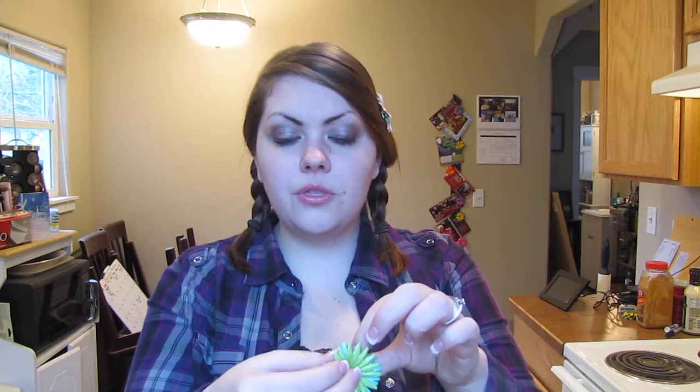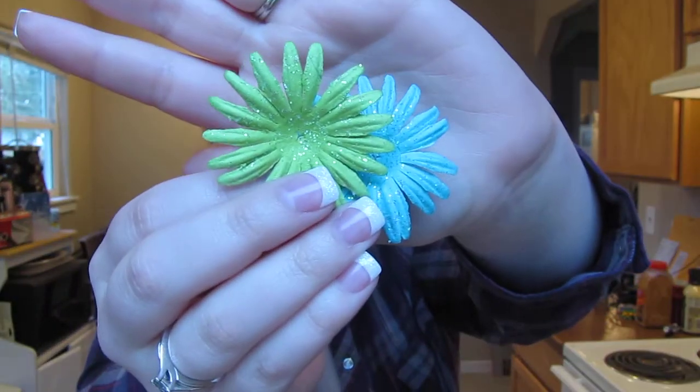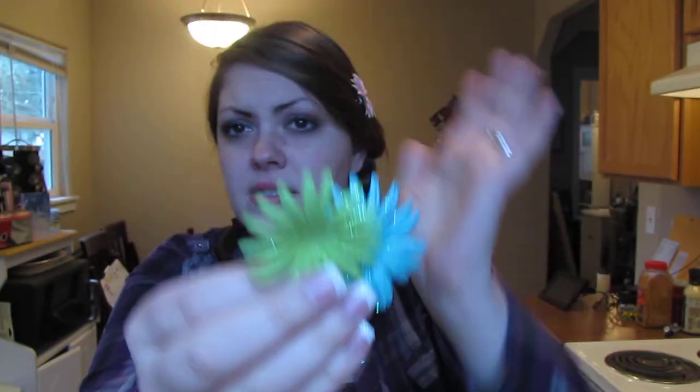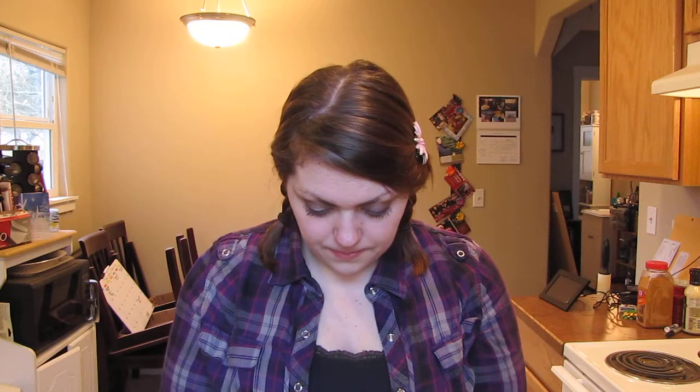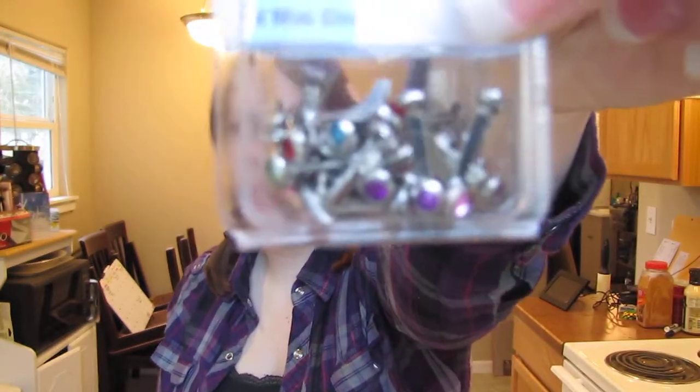I'm making these for my niece for her birthday. We are going to make a blue and a green one — they're just layered. I normally do three at most, but you can do however many you want. I think it looks almost a little too full with three of them, but you can do whatever you like.